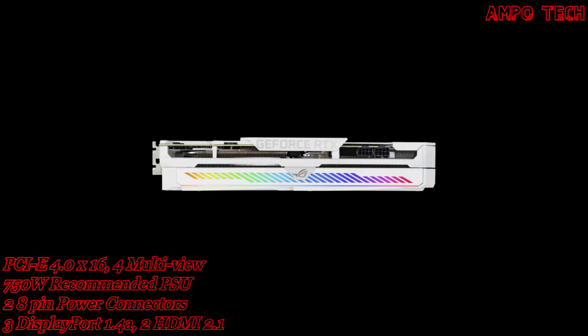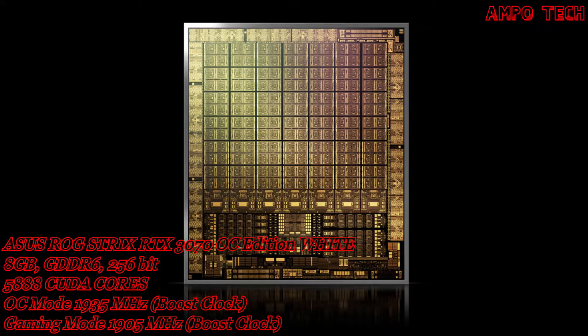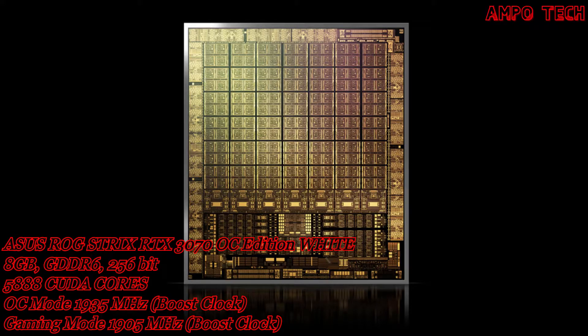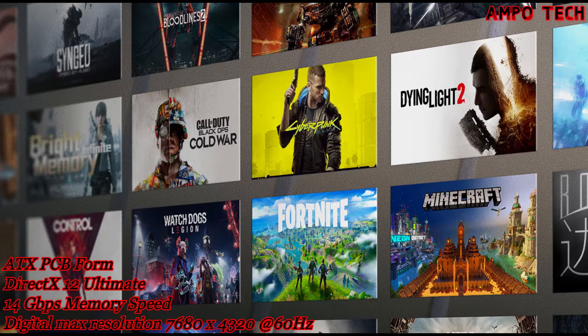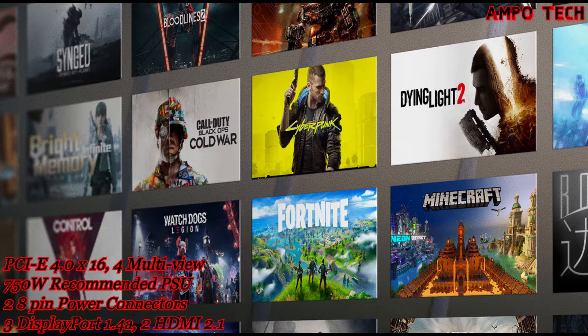SLI is not supported on this card. It features the NVIDIA Ampere architecture — the all-new architecture delivers the ultimate play, featuring advanced 2nd generation ray tracing cores and 3rd generation tensor cores with greater throughput, letting you experience today's biggest blockbusters with the visual fidelity of real-time ray tracing.